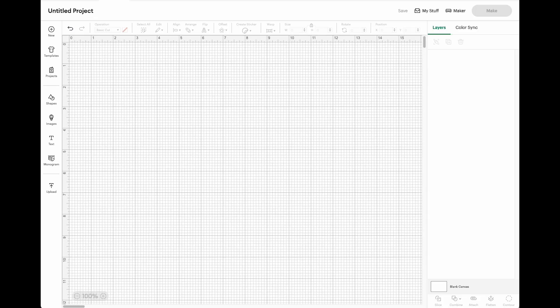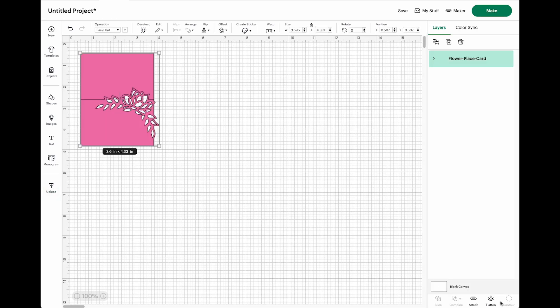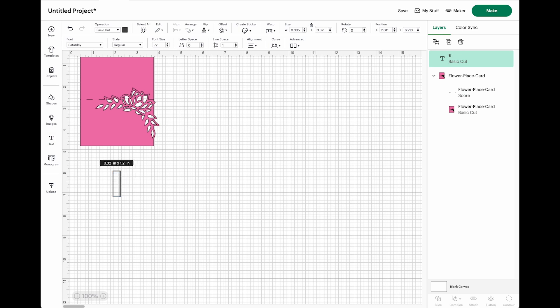But if you really want to do the print and cut, let's jump into Design Space and I'll show you how to do it. Open Design Space and upload your file. I already have mine here. Click the down arrow so that you can see all of your layers, and go ahead and turn that top one to score like you normally would. Then click text to add your name and change it to whatever font and size you want.